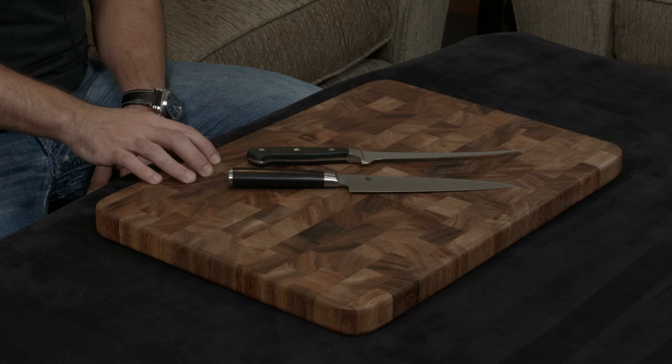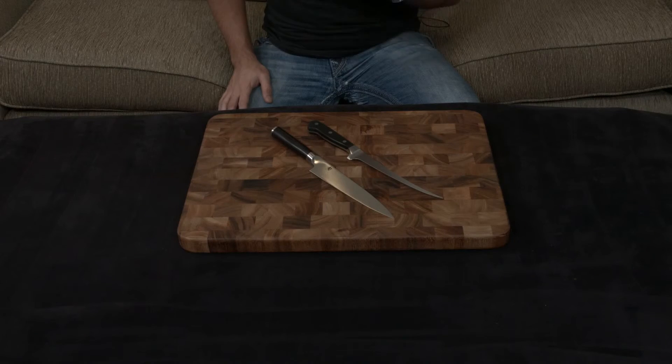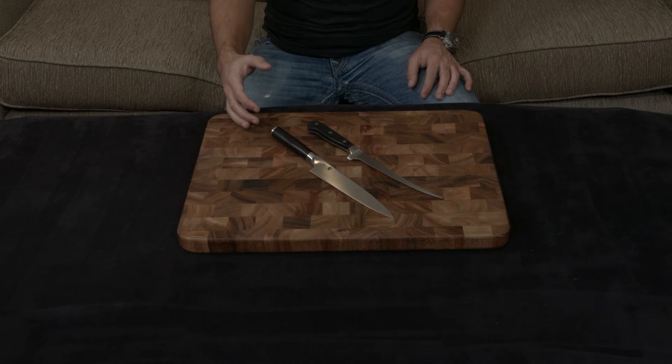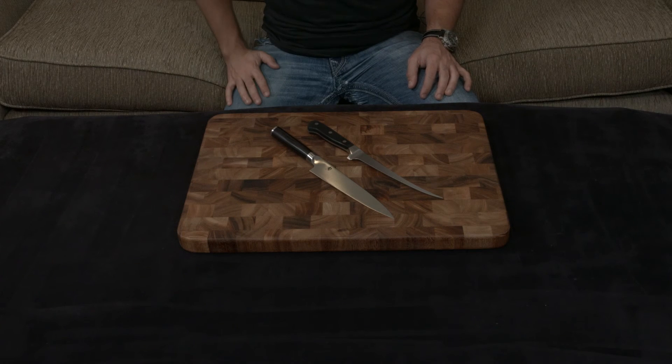They both have lifetime warranties, but the Shun also comes with lifetime sharpening for free, which I personally think is a great thing — especially if you don't want to spend a lot of money sharpening your knives and you don't want to have to do it yourself at home. I'll put a link down to both below. If you have any questions, comments, or concerns, as always, let me know.